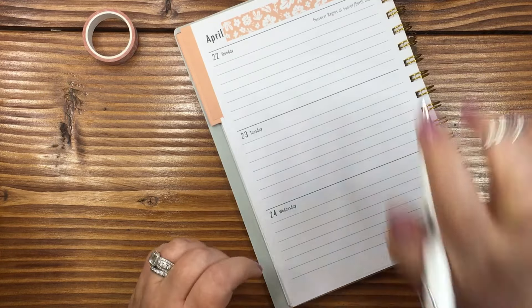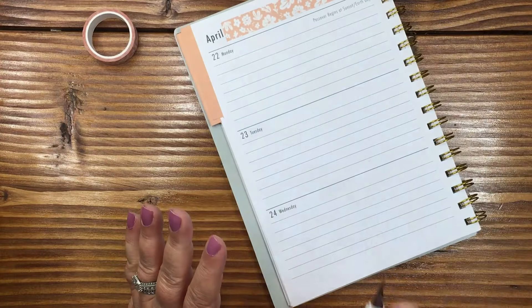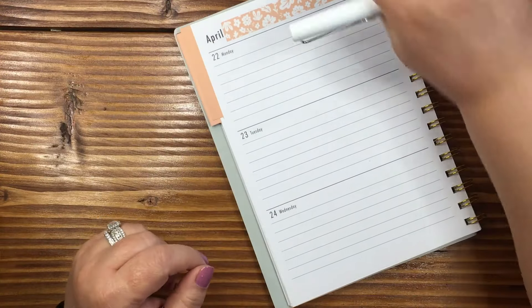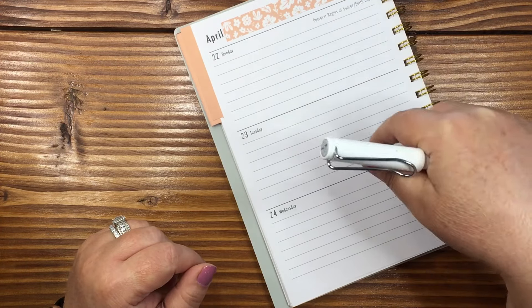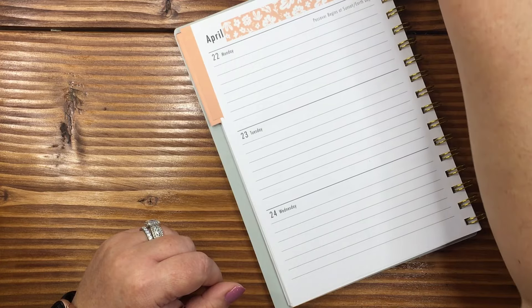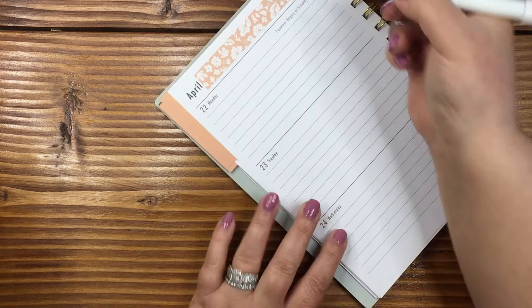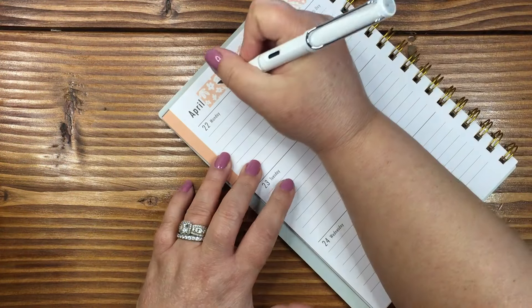So I'm going through my Pinterest board. If you are looking for recipes and you think any of these sound great, definitely go find my Pinterest board — it's linked down below in the description. I'm just popping over here to see what I need. So on Monday I am going to make chickpea fritters.